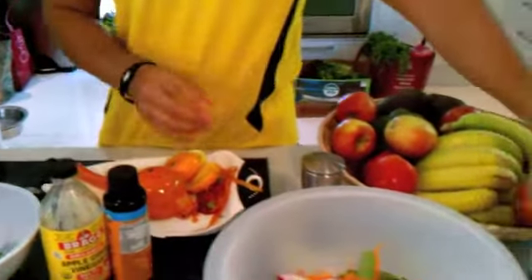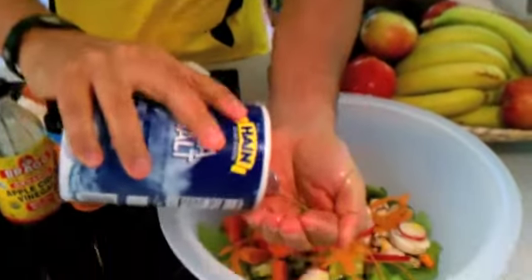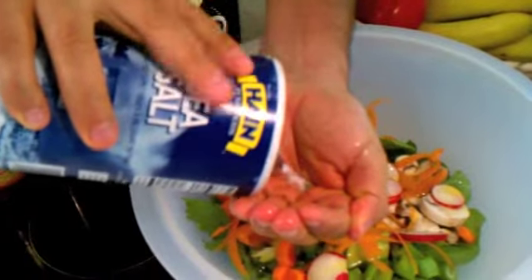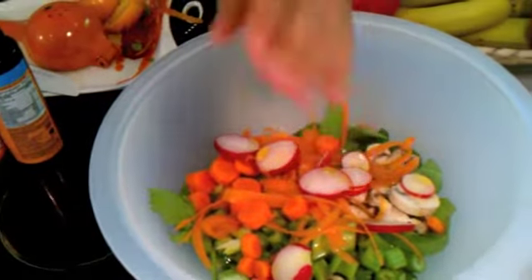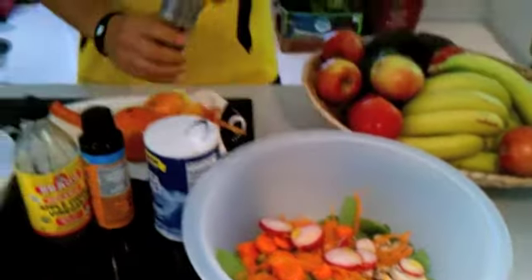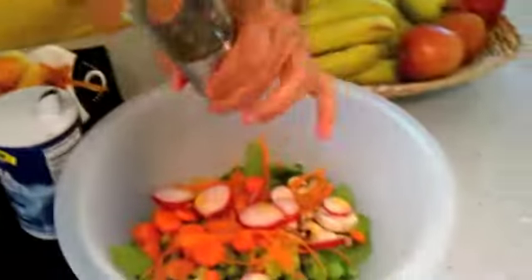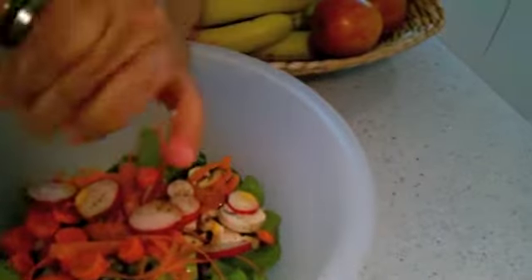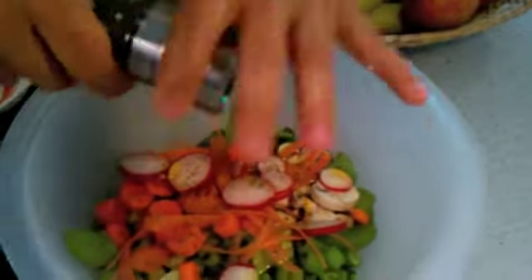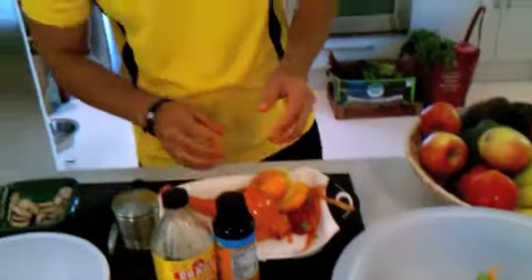Finally, we're going to use a pinch of salt — a pinch means about the size of a dime — and just pour it on the salad. Then we're going to put a little bit of black pepper. I like just a little bit, but if you like black pepper you can always put more. Alright, so we got our salad made, and now we're going to toss it.